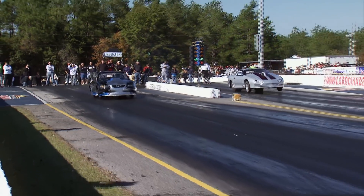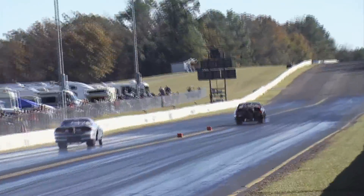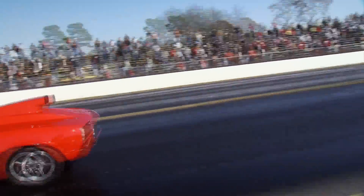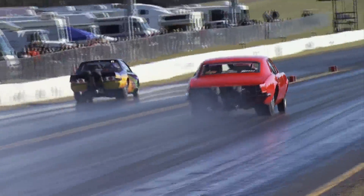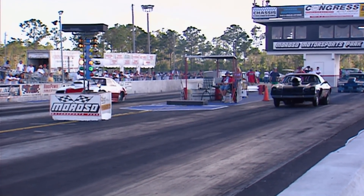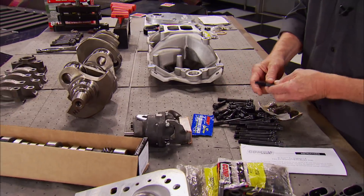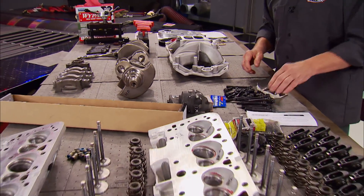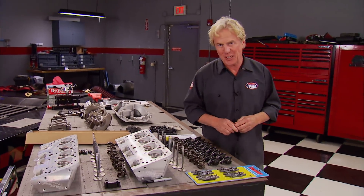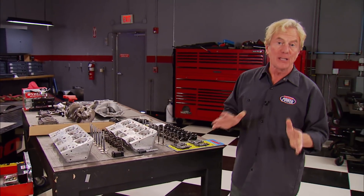Heads-up drag racing is cool, but it takes deep pockets to be a serious competitor — even deeper pockets when you break a lot of parts. That's why for weekend competitors, bracket racing is still the most popular class at the drag strip. So today on Horsepower, we're going to take a bunch of repurposed parts, a few new ones, and a whole lot of massaging, and build a budget bracket race engine that makes plenty of competitive, consistent power.